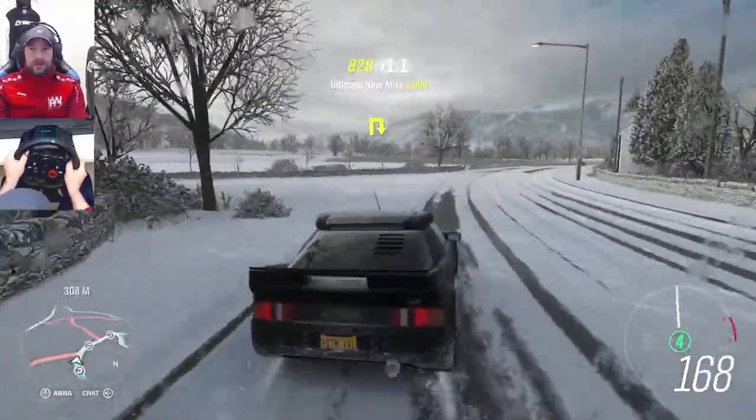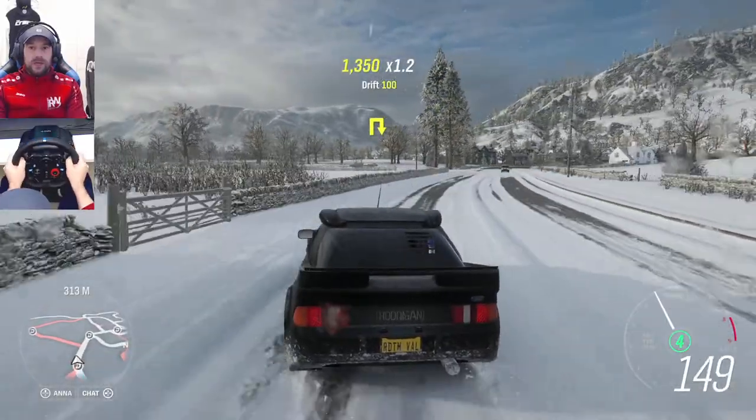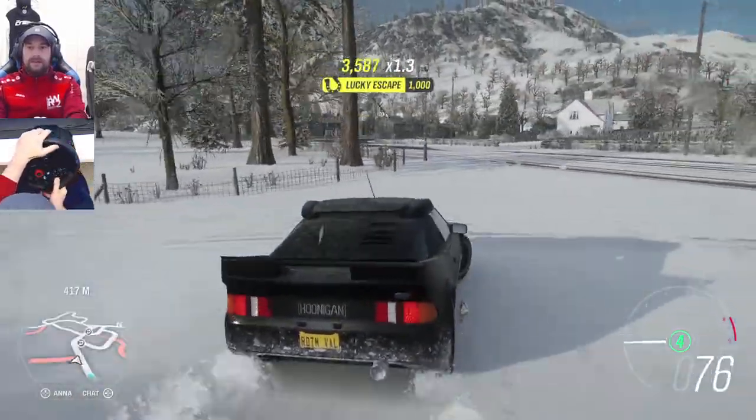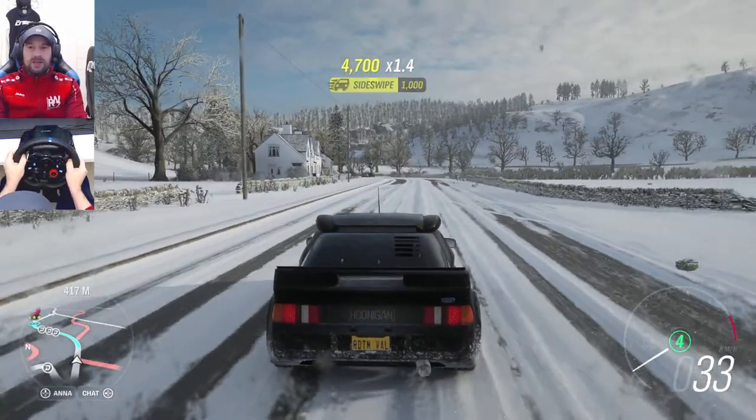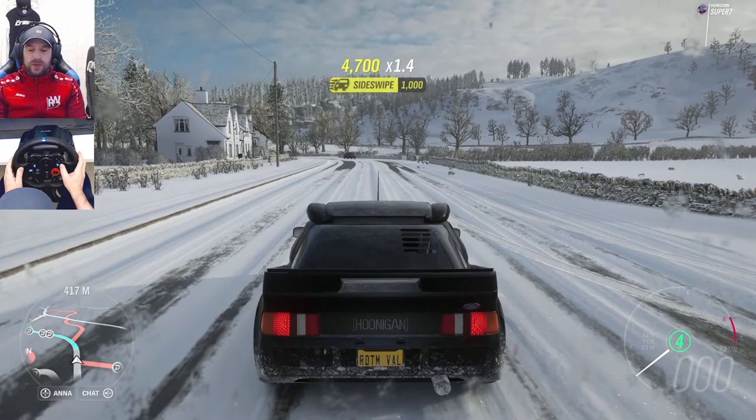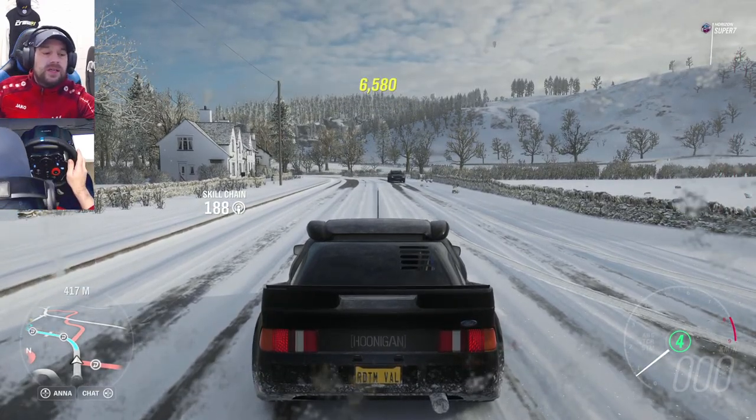The car has snow tires, basically the same as dirt tires. Dirt tires don't have grip, as everybody knows. Now I am on the wheel — I want to show that you can also do it with a wheel.